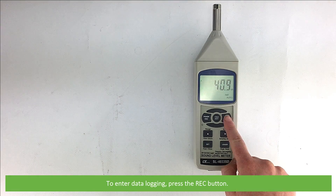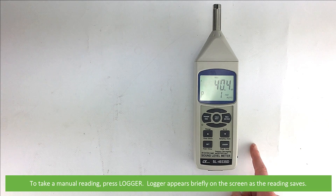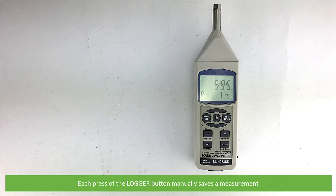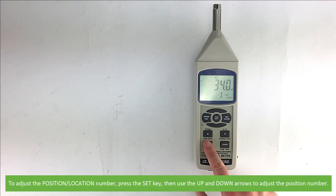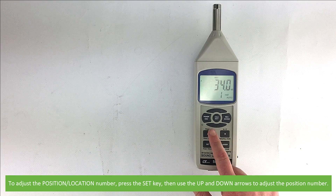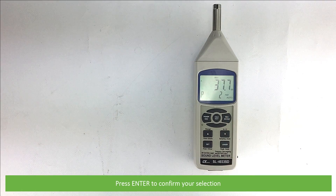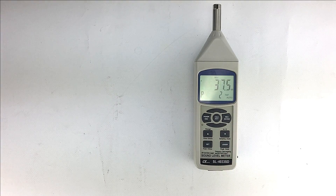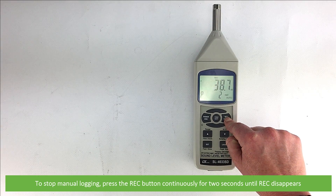To enter data logging, press the REC button. REC will appear on the top of the LCD along with the current position location number on the bottom. To take a manual reading, press logger — logger appears briefly on the screen as the reading saves. Each press of the logger button manually saves a measurement. To adjust the position location number, press the set key, then use the up and down arrows to adjust. Press enter to confirm your selection. To stop manual logging, press the REC button continuously for 2 seconds until REC disappears.